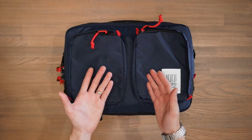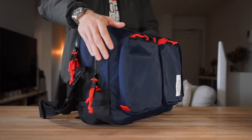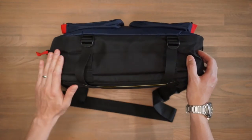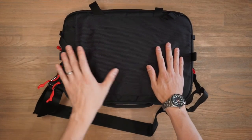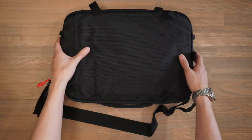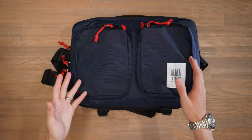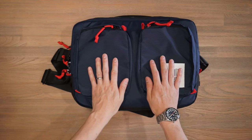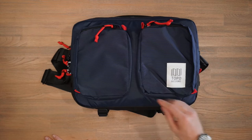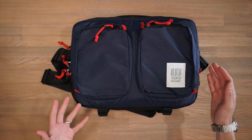The Topo Designs Global Briefcase is made of a 420 denier nylon pack cloth — that's this front material here in blue — and then in high abrasion areas, namely at the bottom and the back of the bag, we have a 1000 denier nylon. Inside the bag, we have a 210 denier nylon pack cloth liner. All really durable fabrics. On top of this, we've got chunky YKK zippers as well as Woojin hardware and also some metal hardware. In terms of branding from Topo, we just have this one black on white brand patch at the front. There's no other branding on the bag.